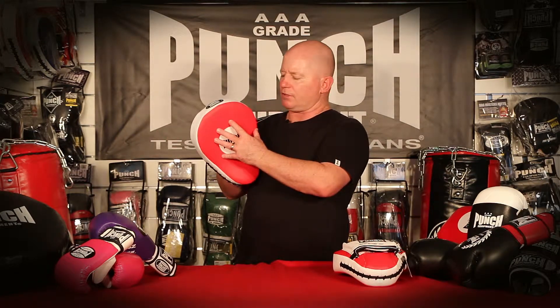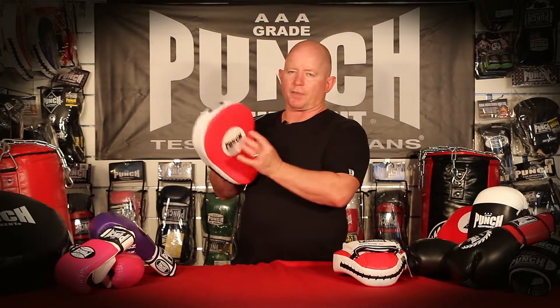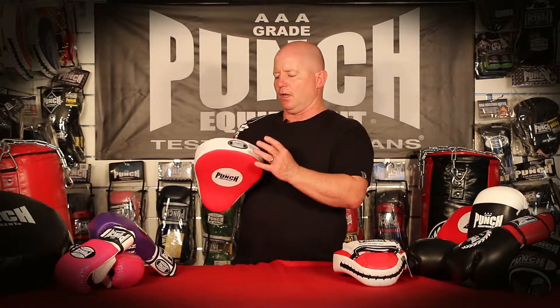The pad is made extra large. This curved face and extra large surface area allow beginners to strike the target without striking you, which is a real feature of teaching beginners that they often miss. So you need this size pad.